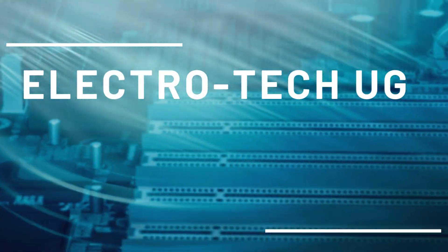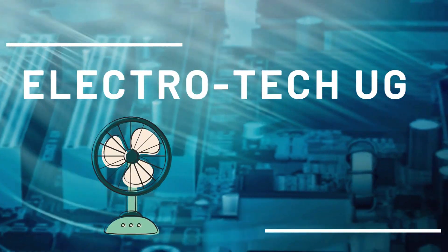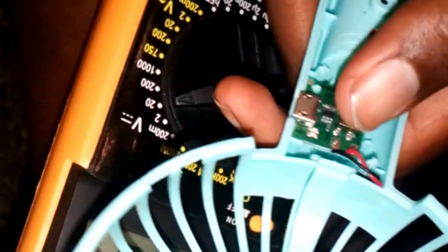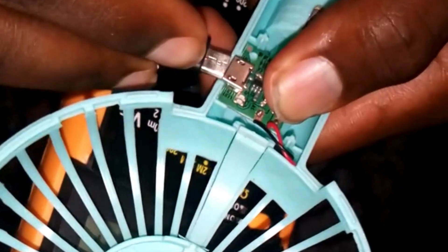Welcome to this channel. Please subscribe and like. Today we are doing a portable fan repair. Make sure that you have a soldering gun and a multimeter with you.